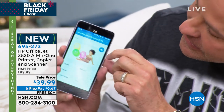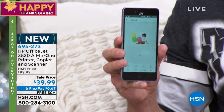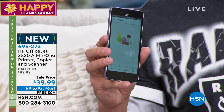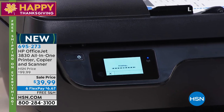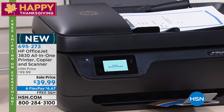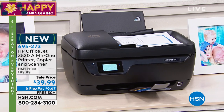It has something called HP ePrint built in, so you can either use the app or you can email. Your printer has its own email, so you're out to dinner with friends, somebody takes a great picture — all you do is send that to Aaron at hpeprint.com, and when you get home, the print will be there waiting for you already. How cool is that?